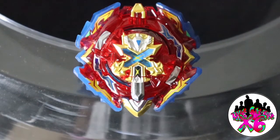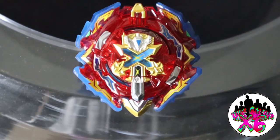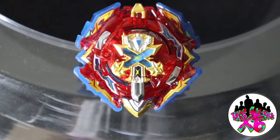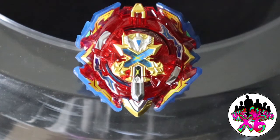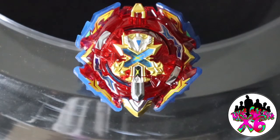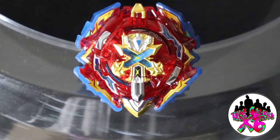We have reached the end of the unboxing. This Bey is super epic, guys. I know it wasn't too great against Kerbeus, but remember, Kerbeus is more of a defense-stamina type, so attack is not going to do that great against it. The attack power that this Bey does have — I suggest picking it up, and for the launcher as well, guys. And Achilles is coming out next, so that is something to get very excited about. You guys remember: have a very, very, very Bey day.